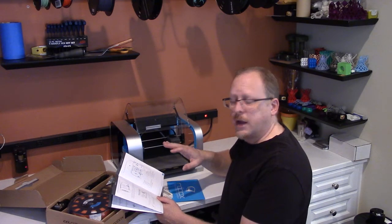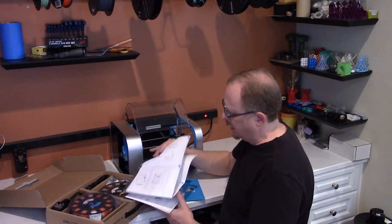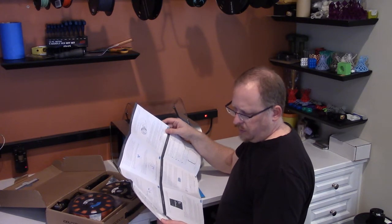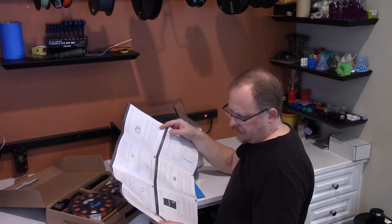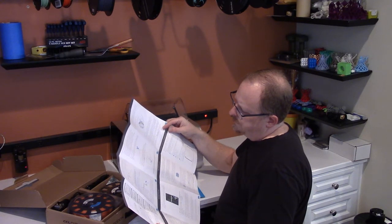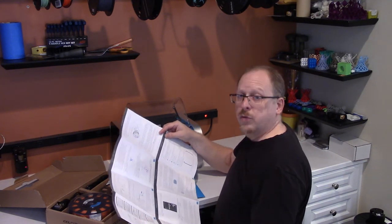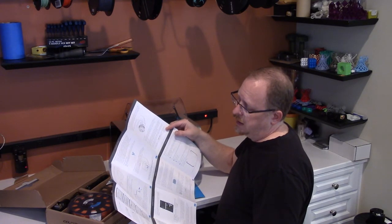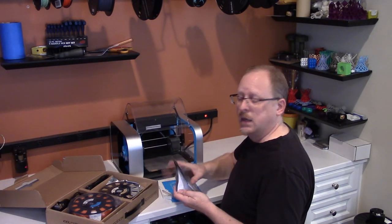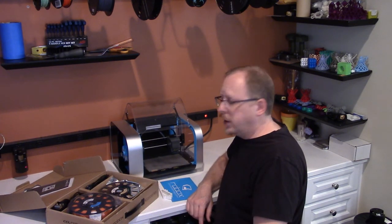It gives you a guided tour of all the different components — there's a diagram. And then it's telling me to install their software and attach the USB cable, plug it in, load filament, and there's something about preparing filament and installing the reel. So I'm going to go through a little bit of this in detail, read it and make sure I understand it, and then I will come back and video myself going through the process of installing filament and getting it going.